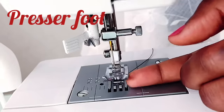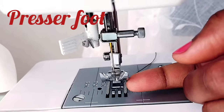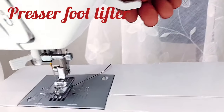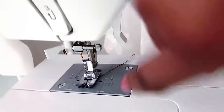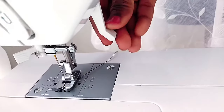Next is the presser foot. This holds the fabric in place while sewing. You also need the presser foot lifter, which allows you to push the presser foot down or lift it up. Here is the presser foot, and here is the presser foot lifter.